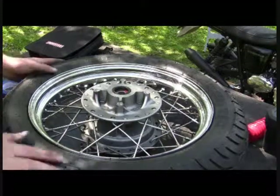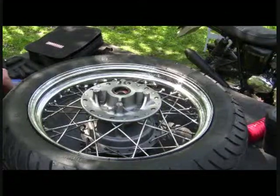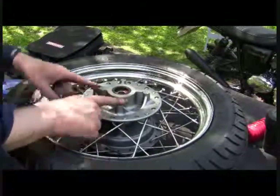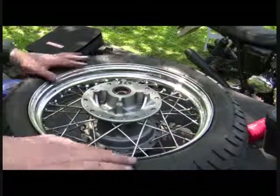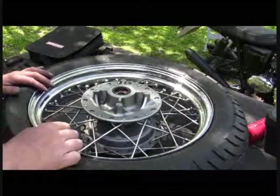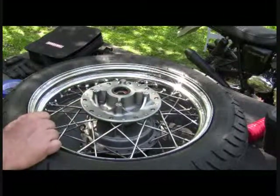Alright, as you can see we got the tire on, but I ran into a new problem. As you can see, I don't have a rotor on my wheel anymore. Doing my own work and looking things over, I noticed there was a hairline crack that was pretty long going through my rotor.